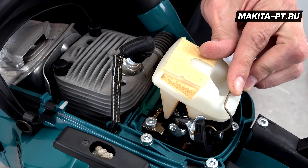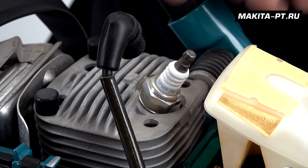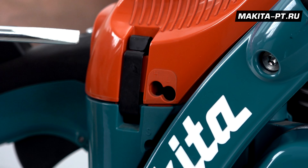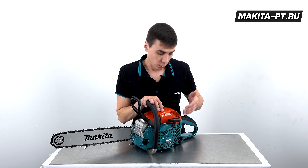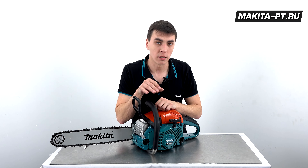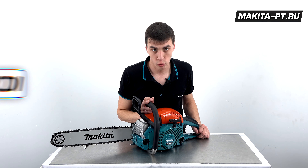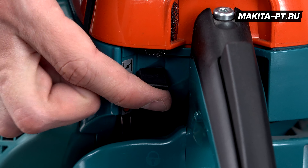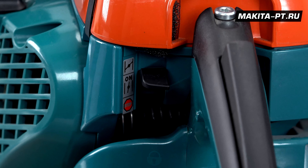Повышенную прочность имеет и картер двигателя, отлитый из прочного магниевого сплава. Для доступа к свече необходим свечной ключ. Справа на корпусе, прямо возле рукоятки, имеются регулировочные винты карбюратора. С другой стороны на двигателе находится трос стартера, который не нужно ни сильно дергать, ни бросать. Заводится с полоборота благодаря системе электронного зажигания, не нуждающейся в обслуживании. Карбюратор у пилы мембранного типа. Режимы холодного и теплого старта, а также остановки двигателя регулируются этим рычагом.